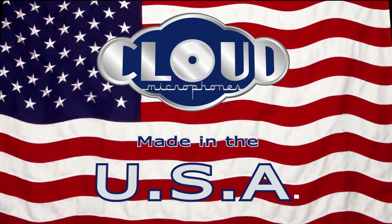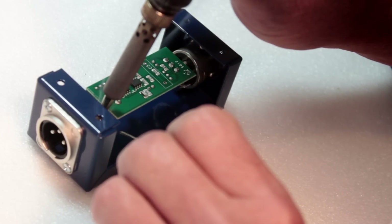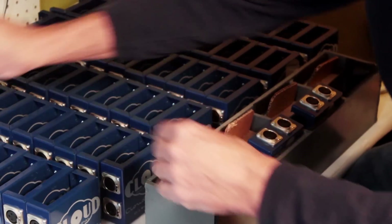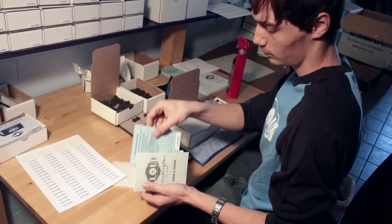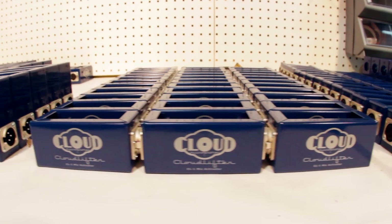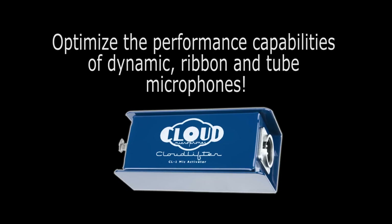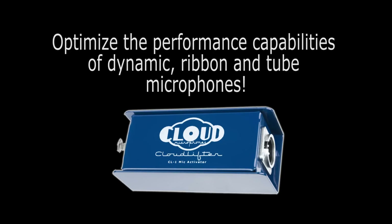Made entirely in the USA, they carry a limited lifetime manufacturer's warranty — but frankly, with a solid steel chassis, it's next to impossible to break them. Selling for $149, the CL-1 is one of the best values on the market for optimizing the performance capabilities of your passive dynamic and ribbon mics.